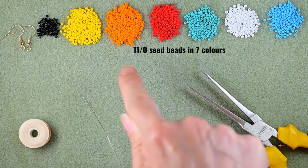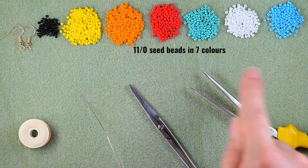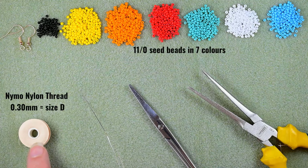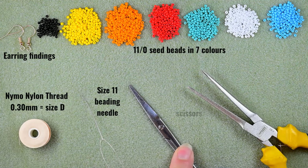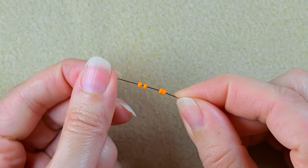So what I'm using here for this video are seven colors of 11-0 seed beads: black, yellow, orange, red, turquoise, white, and blue. If you don't have turquoise and blue you could use only one of those. I'm using nylon thread that is 0.3 millimeters of thickness or size D. These are earring findings, this is size 11 beading needle — you could use size 12 or 10, the smaller sizes are easier to work with. I use scissors and flat nose pliers. Now I'm going to take about an arm span of thread on my needle.